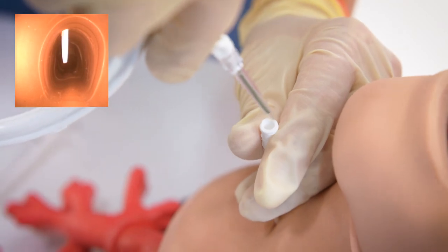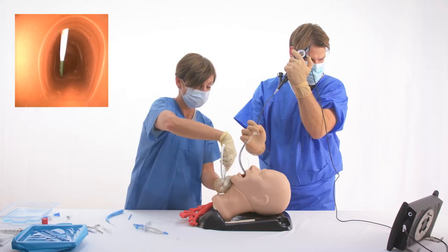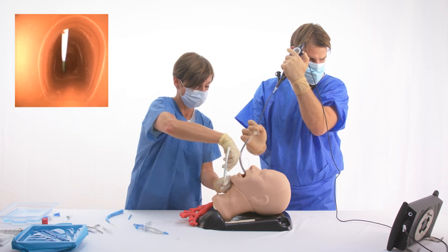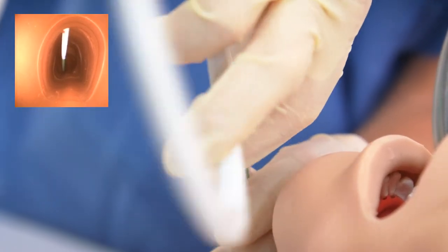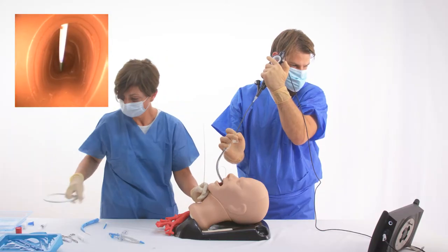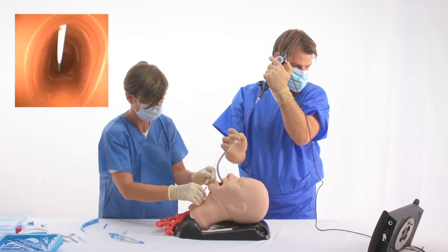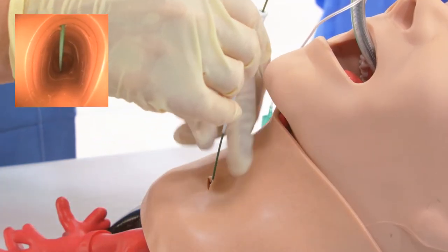The J-tipped wire guide is introduced into the trachea and visualized while advancing distally toward the carina. The introducer is then removed while maintaining the wire guide position within the tracheal lumen.